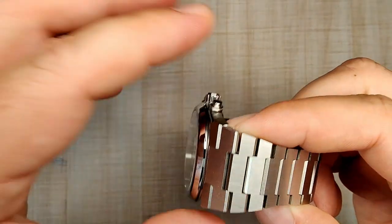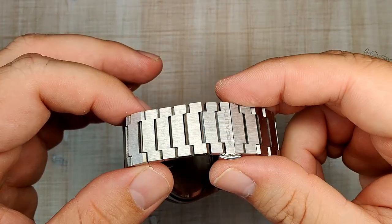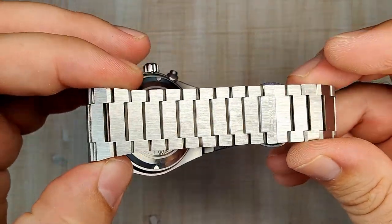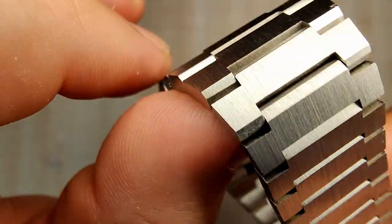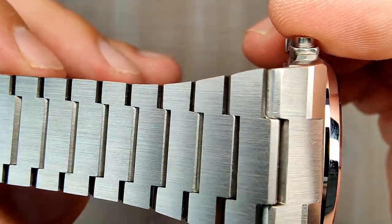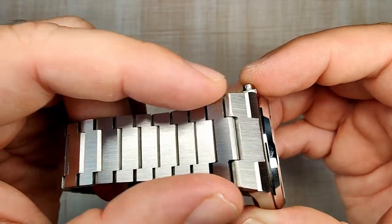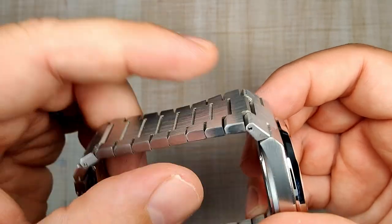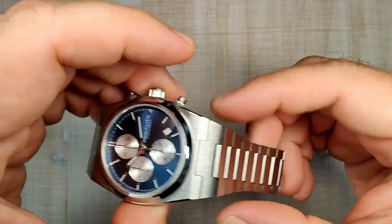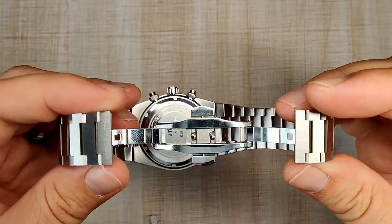The bracelet is pretty nicely done — about 28 millimeters wide, tapering down to 20 millimeters. I had to remove seven links for my seven and a half inch wrist, so it's plenty long. They use push pins for adjustment and it's a solid link bracelet with brushing on the sides and top. The brushing is pretty nicely done overall, though you can see some minor burring up close in macro shots. The top edge of the bracelet is quite sharp and has caught on my clothes — something to be aware of if you wear long sleeves.